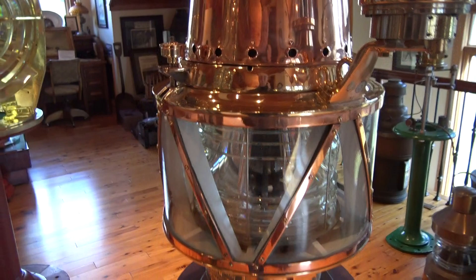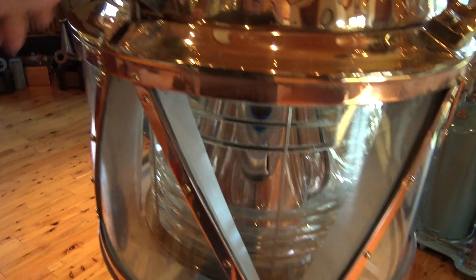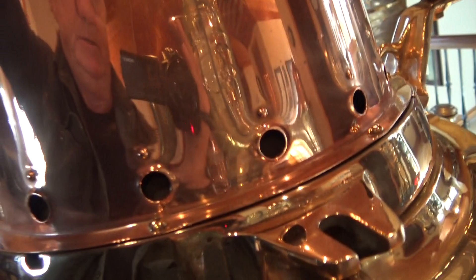This has a beautiful crown glass lens — a 300mm Fresnel lens inside. It's all separate segments held together in this frame. I'm going to tip this and give you a look — just a little, because it's tipsy. I don't have it bolted to the pedestal, but I want you to see it inside.